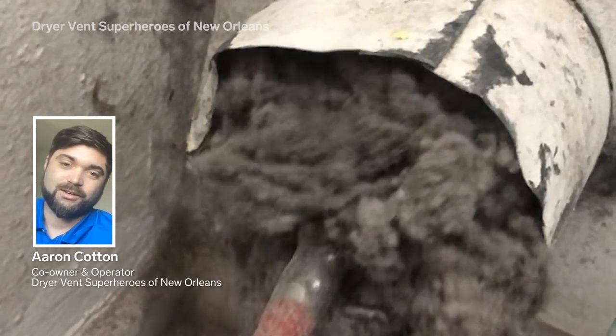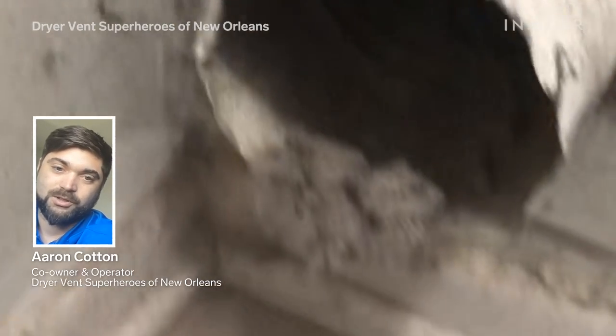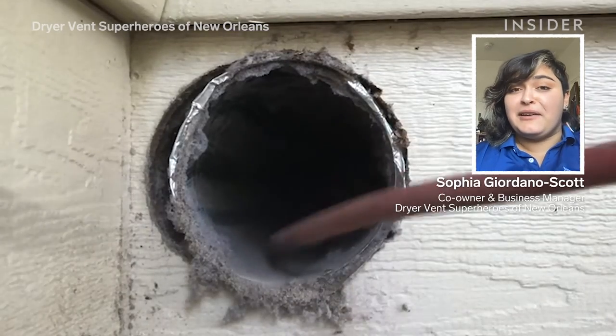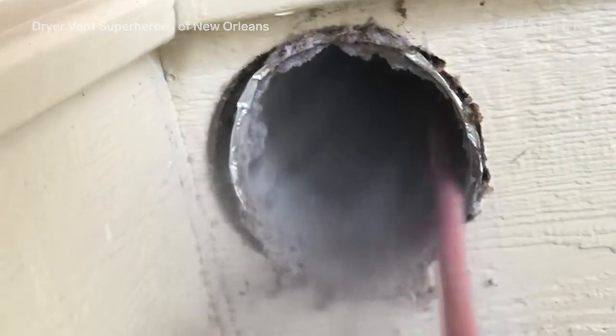My name is Aaron Cotton and I am the owner and operator of Dryer Vent Superheroes of New Orleans. My name is Sophia Giordano-Scott. I'm the co-owner and business manager of Dryer Vent Superheroes of New Orleans. Today we're going to look at how to clean out a dusty dryer vent.